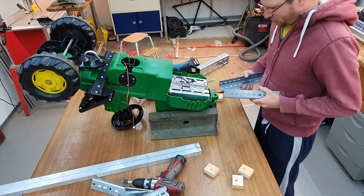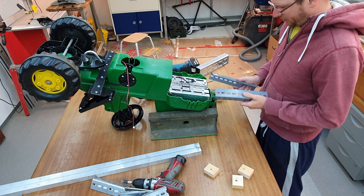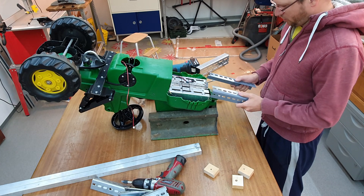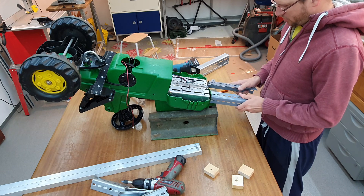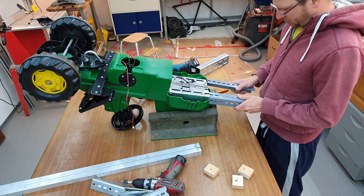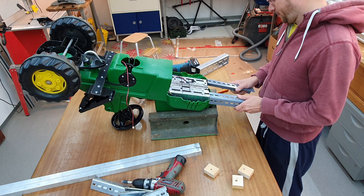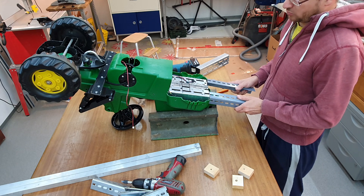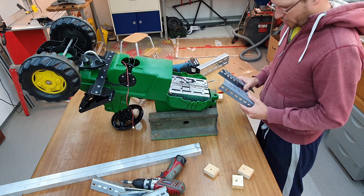After sleeping one night over how to extend the length, I decided to weld some of these steel bars onto here and extend the length of this frame, and then we will see how it goes from there.